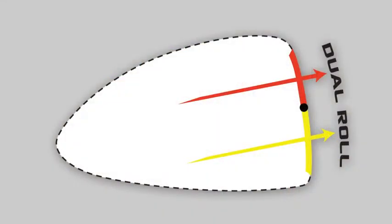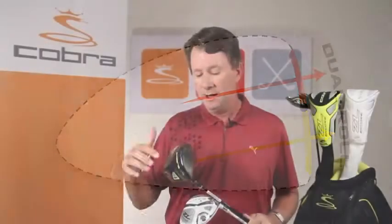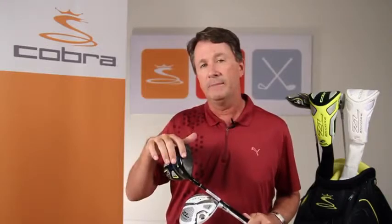We've also integrated dual-roll technology into the ZL Encore. We've changed the radius of roll from the top of the clubface to the bottom of the clubface by flattening it out a little bit on the bottom, increasing launch angle without increasing spin. This increases ball speeds and distances on shots hit below and above the center line.